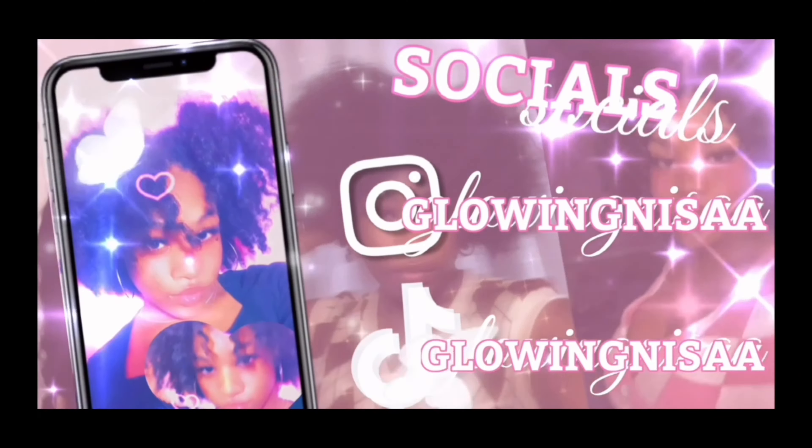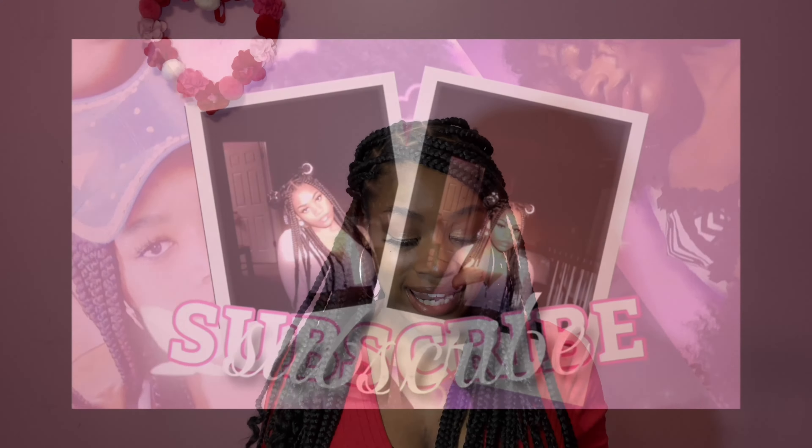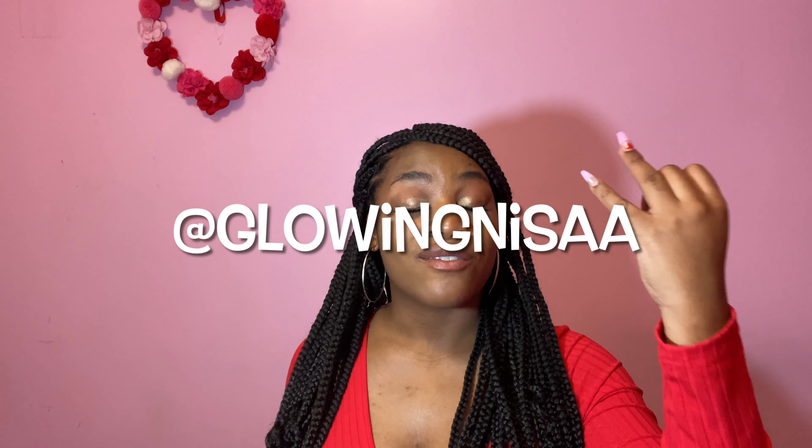Hey y'all, welcome back to my channel and welcome to a new video. Today I'm opening another Savage X Fenty onesie — I've had two other ones, so go watch those. I got this one for Valentine's Day, thank you mom! If you enjoyed this video make sure you like, comment, and subscribe. Follow me on Instagram and TikTok at Glowing Nisa, and here at Life of Nisa — all with two A's. Let's get started!